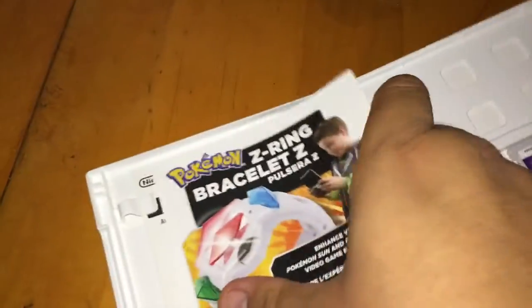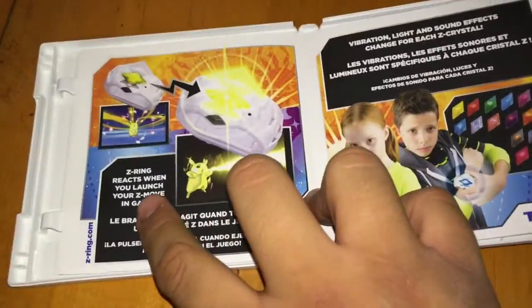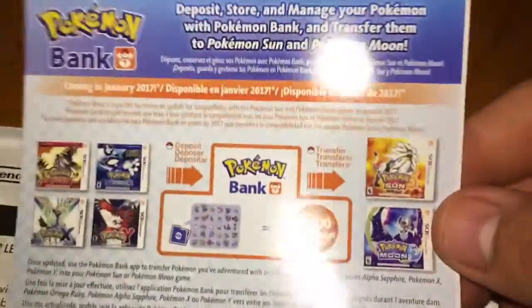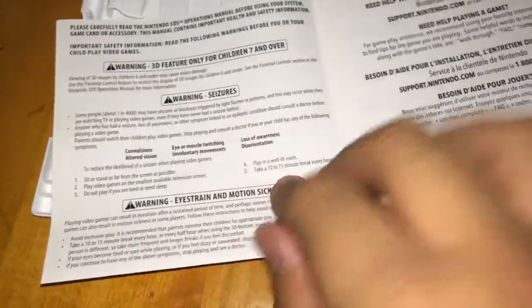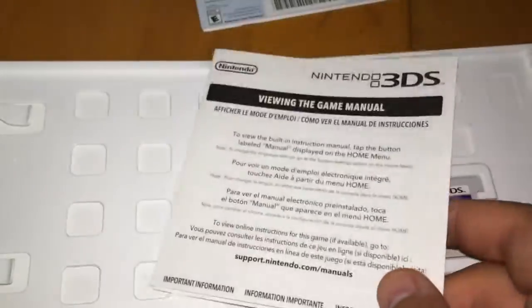Let's bust this thing open for the first time. You've got a couple of pamphlets here — this one's advertising the Z-Ring bracelet, which has some in-game features; it vibrates, lights up, and has sound effects. On the back, Pokemon Bank is being advertised in case you need more space for your Pokemon — they charge $4.99 for that. Then you've got your regular game booklet with the standard warnings.